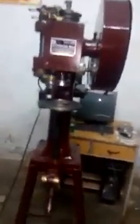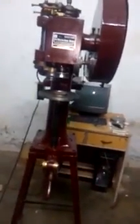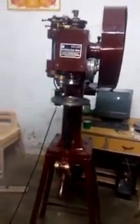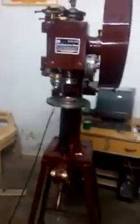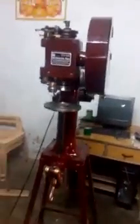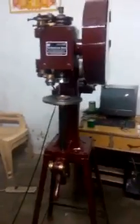Situated at Delhi, this machine is used to seam all types of cans — paper can, paper tube can, and both types of seaming are done by this machine. Easy and hard open till cans can be seamed by this machine.